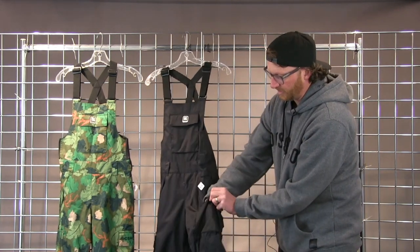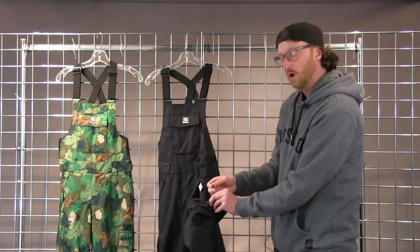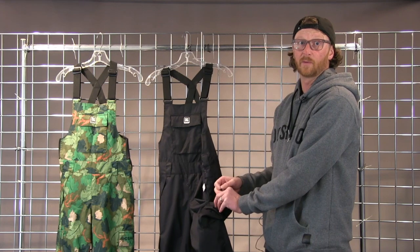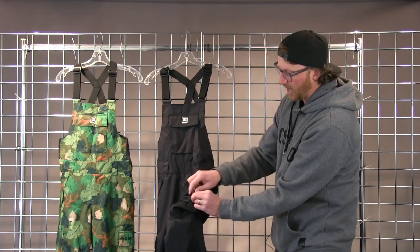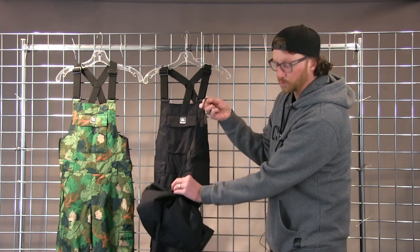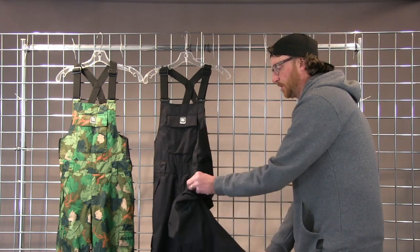In the pocket of our DC pants we have a little adjustability that works kind of as a grow-with-me feature, or it's really nice just to use when you're in the parking lot and you don't want your pant dragging on the ground. Inside each pocket here on the side you can just pull up the hem of the pant, and then you squeeze this to pull it back out.